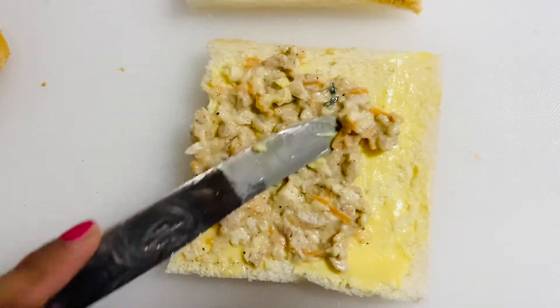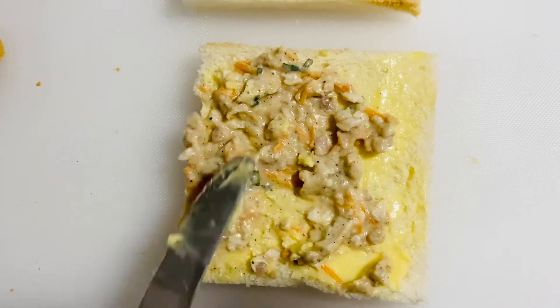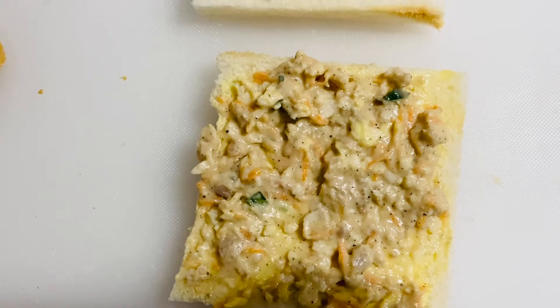So you can always make breakfast for breakfast. You can also have a table, so you can always eat the sandwich here.